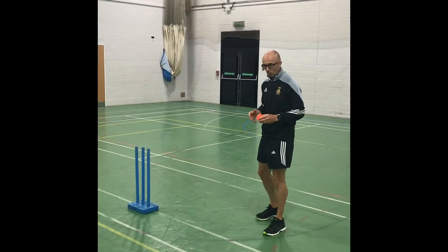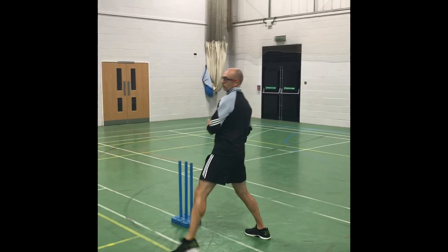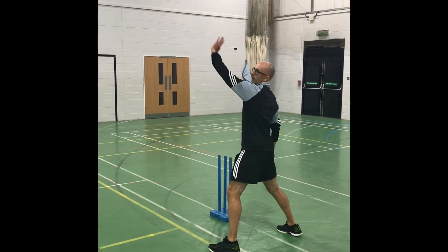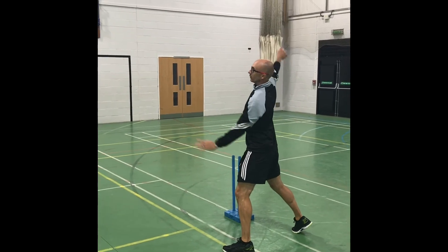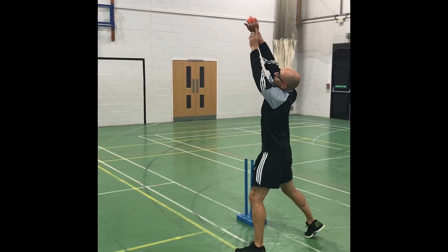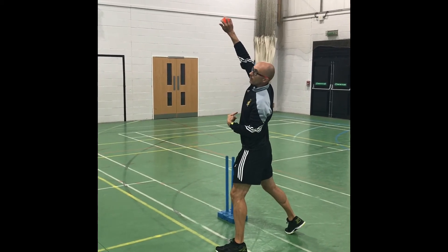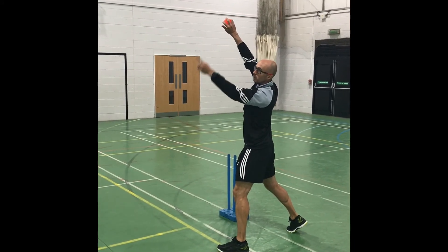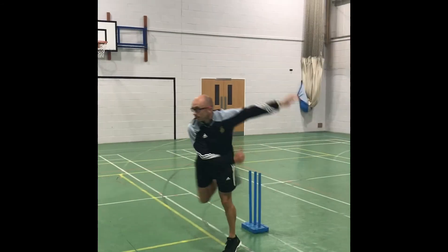Normal bowling action, but you want to get a bit more side-on as you come into it. Stretch out with the stride, arm up, looking over. What you're looking for is the back of your hand should be facing you, and the idea then is that the seam will be pointing in the direction you want it to go.